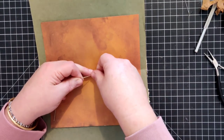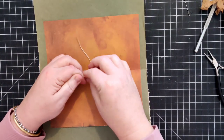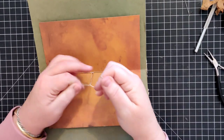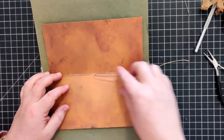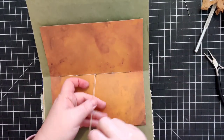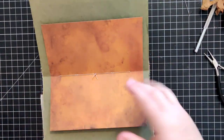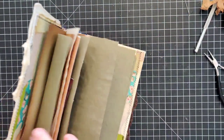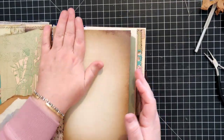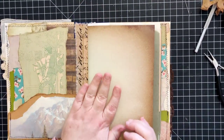I do a triple knot - usually a double knot and then one more on top of that. Sometimes I'll tie it in a bow, sometimes I'll leave them long and add some charms, and sometimes I'll just snip them off close to the middle, which is what I'm going to do here.